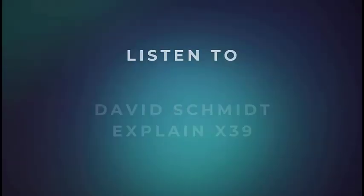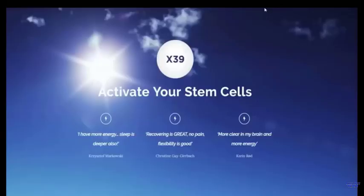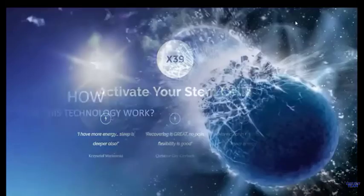This is David Schmidt, founder and CEO of LifeWave, and welcome to this very special webinar on LifeWave technology and the X39. We refer to X39 as activating your stem cells and there's a lot about that. So let's go ahead and get started so you can get the information on this that you're looking for.